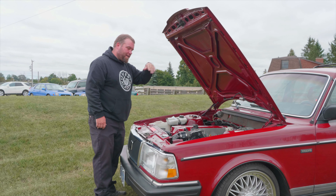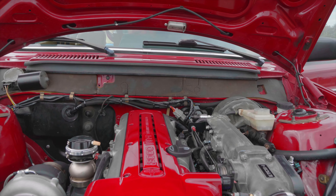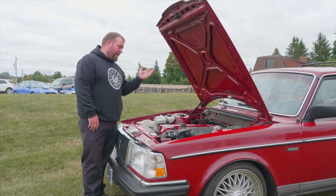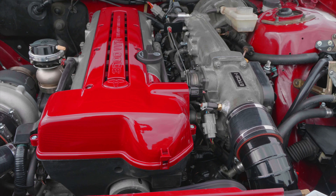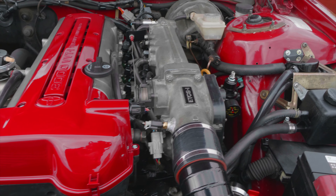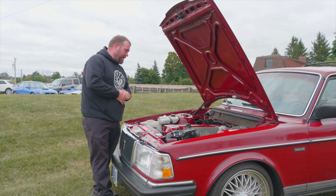Under the hood, it's a 2JZ VVTi right out of an Aristo from Japan. We brought that into the shop and freshened up all the seals — cam seals, front main, rear main — the timing belt, tensioner, all those maintenance items. So we don't have any leaks or any problems with it that way.